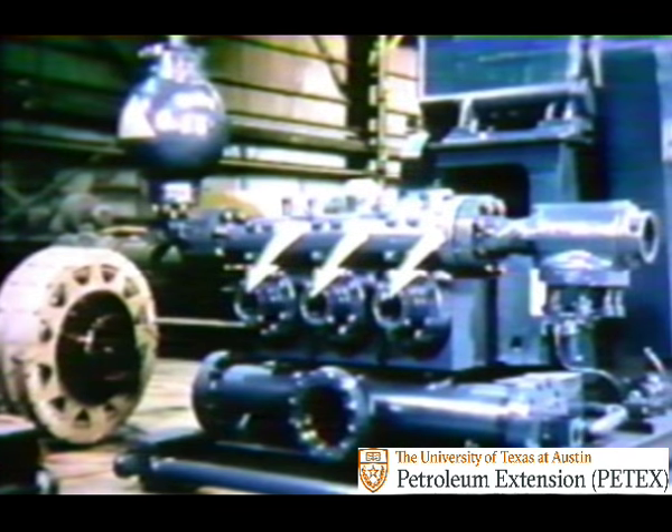The triplex pump differs in two obvious ways from the duplex. First, it has three cylinders rather than two. Secondly, inside these cylinders are pistons which are single-acting, not double-acting like the duplex.